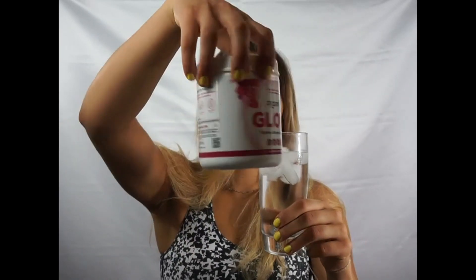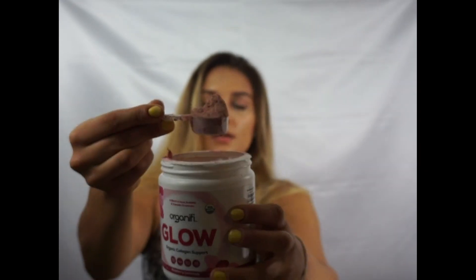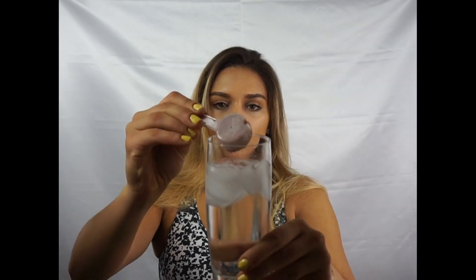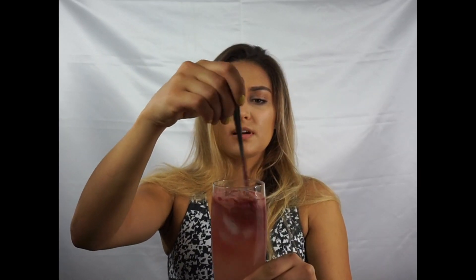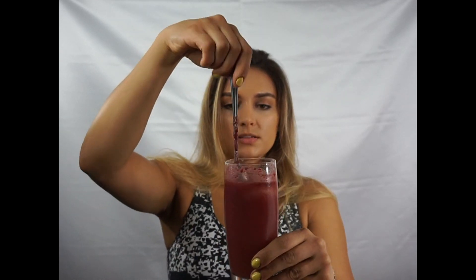Without further ado, I've got my cup of water here and I will be mixing in a scoop of this wonderful supplement. I'm going to use a spoon to stir it. I just thought I would do this in a glass to show you guys the texture of the product.